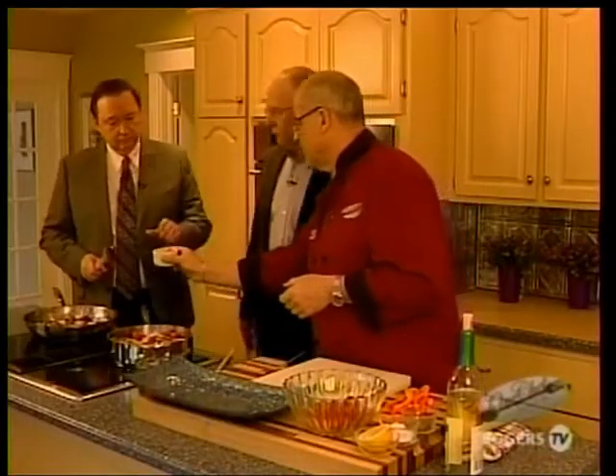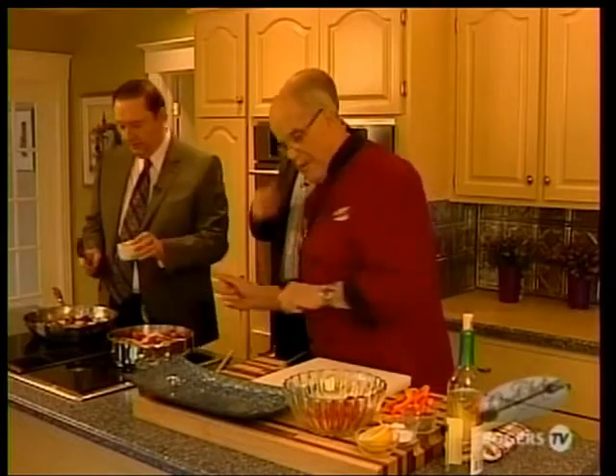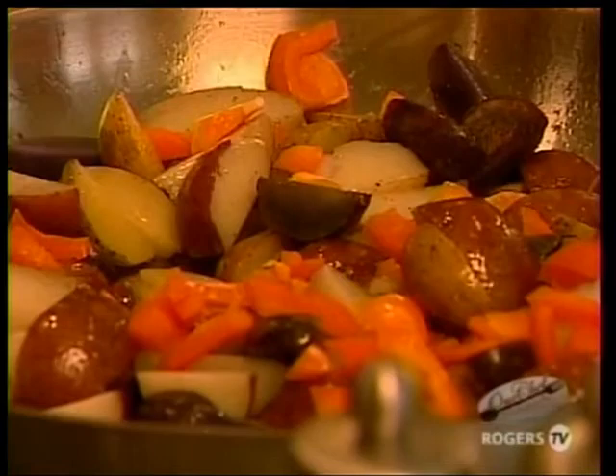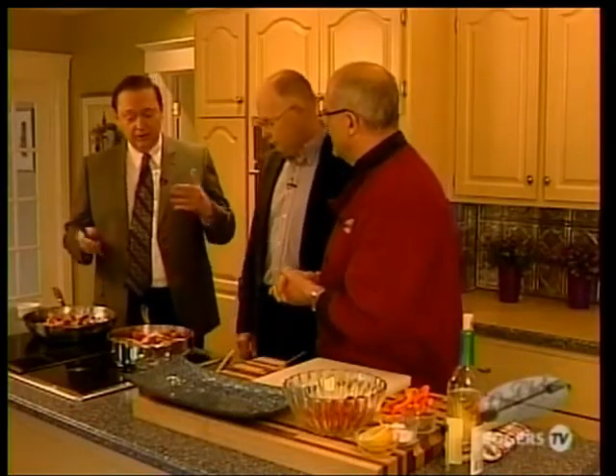Carl, for your potatoes, I've got some peppers there for a little bit more color — you can add them in there as well. Now, I've seen you preach, listened to your sermons — you're a great communicator and a great storyteller. You love to illustrate your sermons with stories from your life, and very inspirational. What or who in your life inspires you?